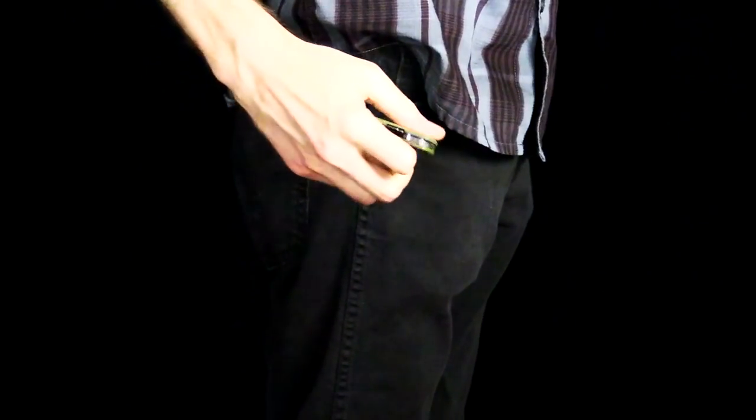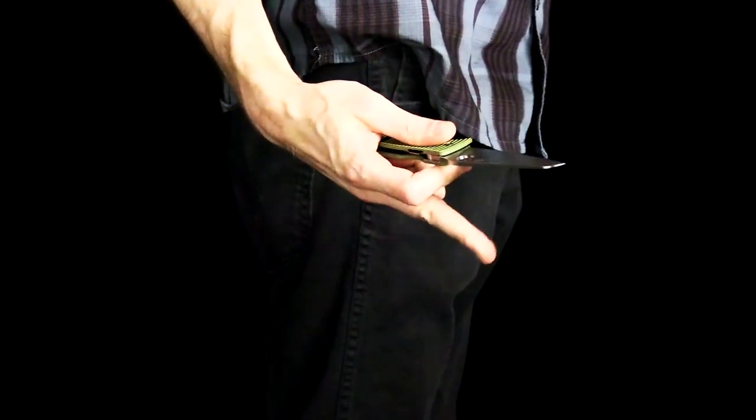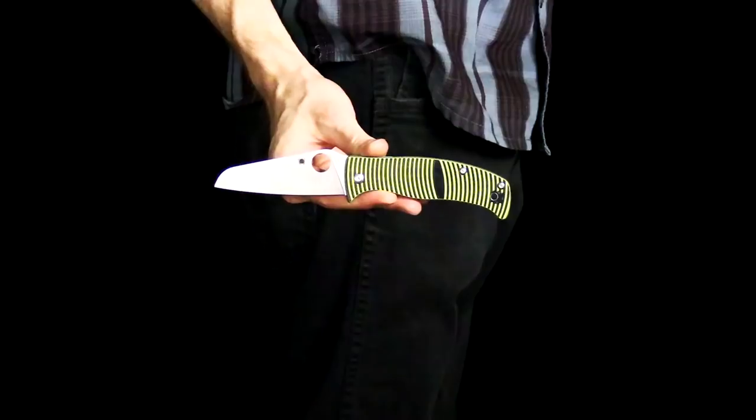The relatively large footprint of the knife does take up more pocket space but still allows for access to other items in the pocket, and the knife draws and deploys smoothly on the phosphor bronze washers for use.